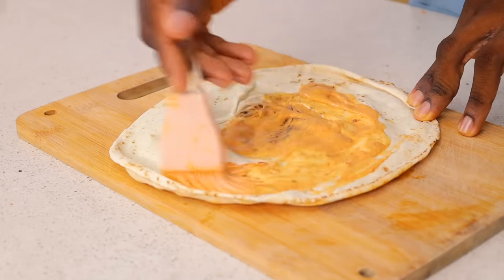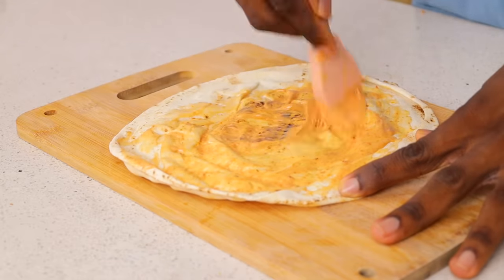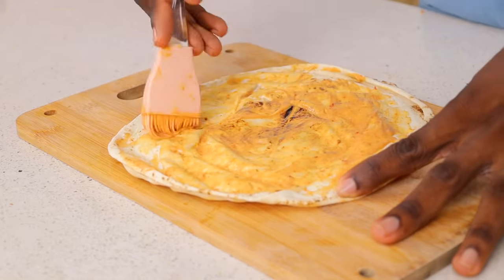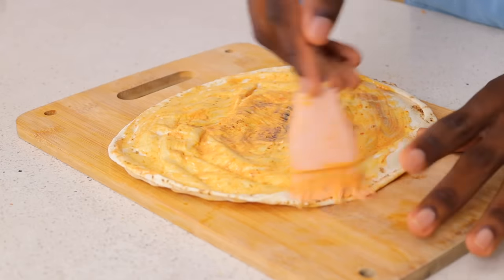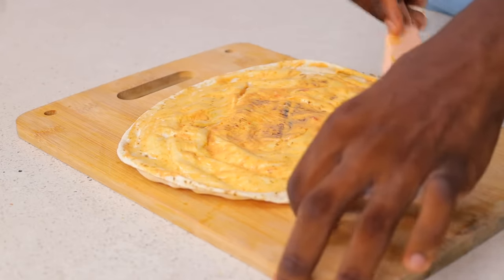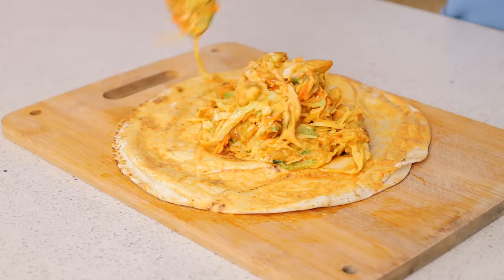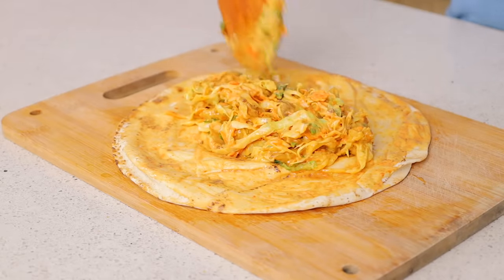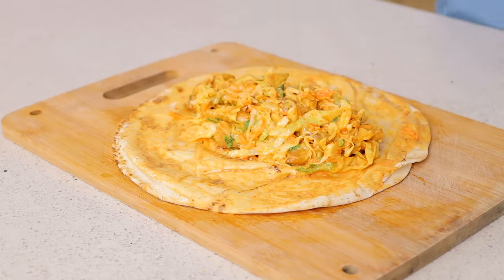For my shawarma I like using the actual shawarma bread — the other type doesn't work at all. So make sure you're using this particular type of bread. You're just going to add a bit of the shawarma sauce we made earlier to make sure your shawarma doesn't burst open and the wrap is actually good. Then add the vegetable and chicken mixture.